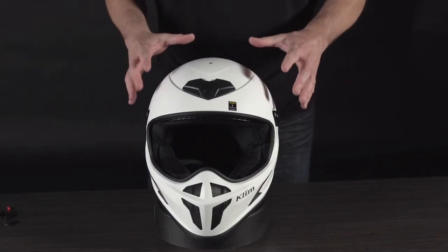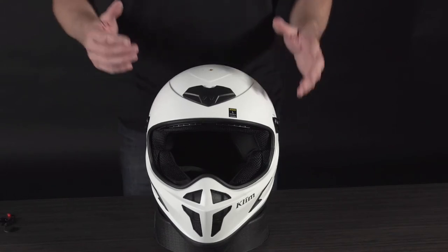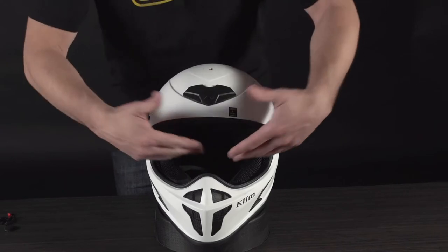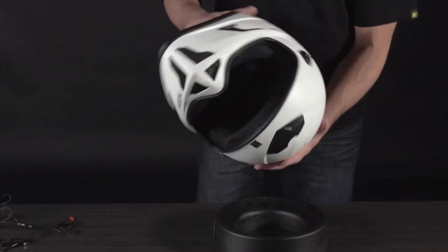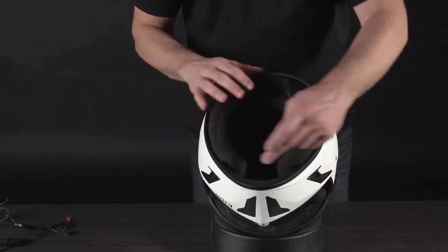Probably the easiest way to do this, especially if it's your first time installing a comm system, is to take the peak visor, take the face shield, take everything off right now — it's going to give you easy access to the inside. Find something soft and comfortable to put your helmet on so you don't mar it up before you even get to ride.